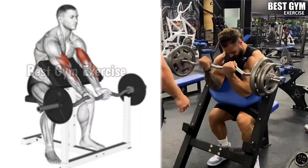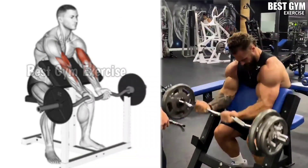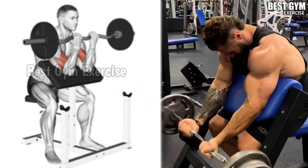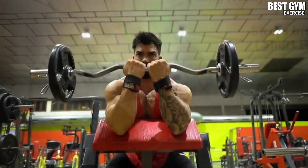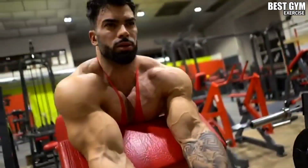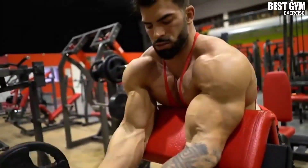Number 4: Easy Bar Preacher Curl. Never miss the preacher curl whenever you perform bicep exercises. Many gyms have a preacher curl machine, but you can also do it with the easy bar. Whenever you bring the bar up, hold it for 1 second and squeeze the bicep muscle, then slowly bring the bar back to the starting position. You cannot cheat here — only your bicep muscle works. Start with light weight.